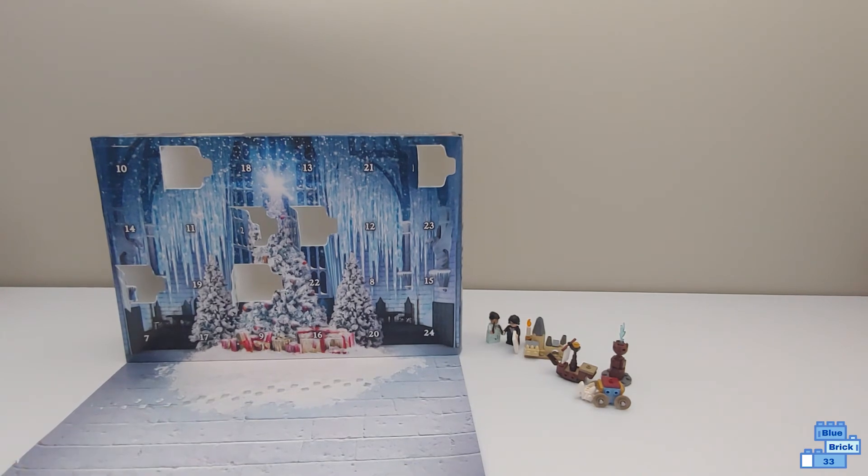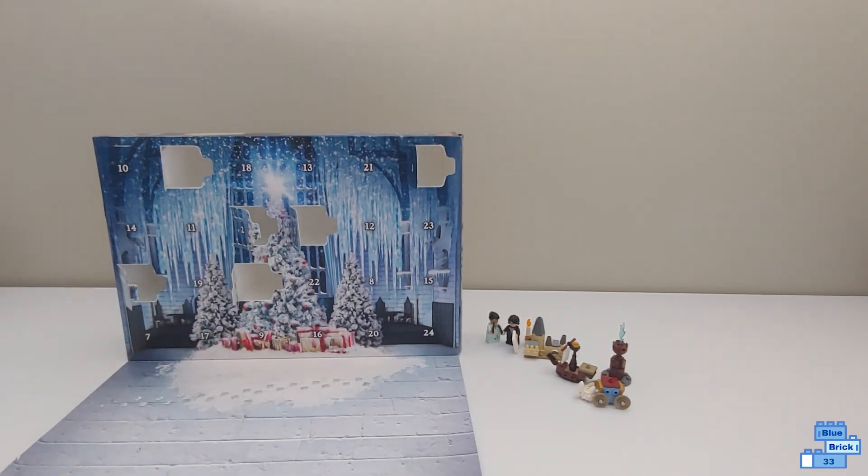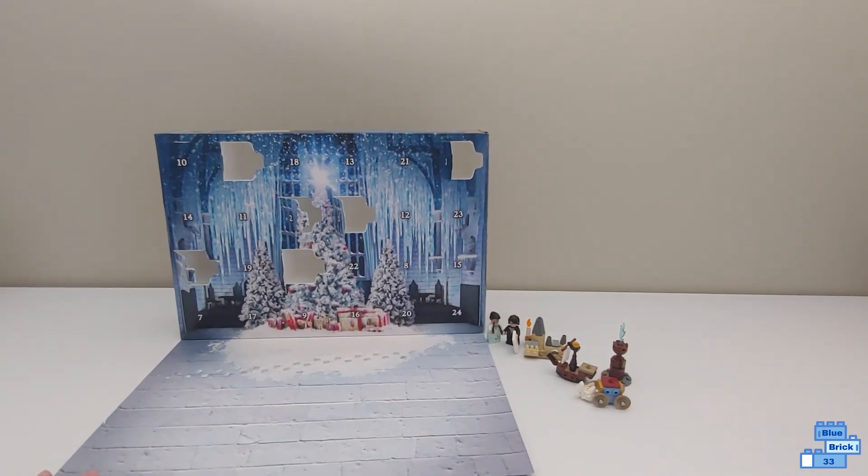So I hope you enjoyed this video. Subscribe so you don't miss me opening day seven of the LEGO Harry Potter Advent Calendar. Bye!